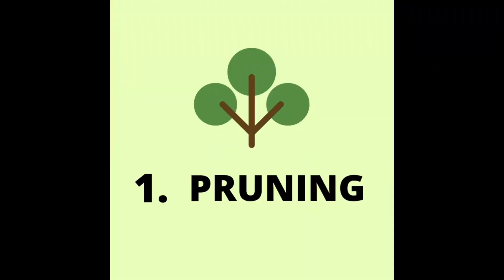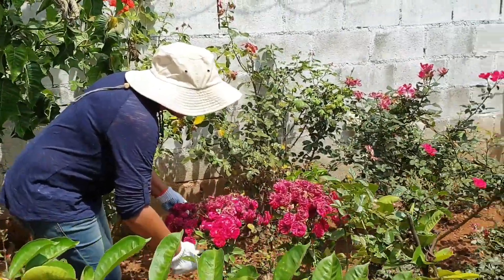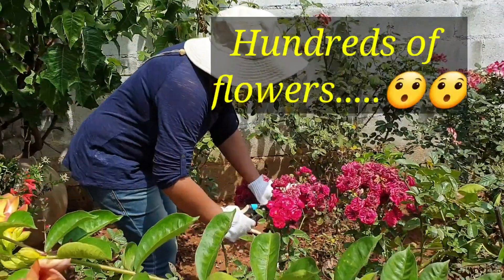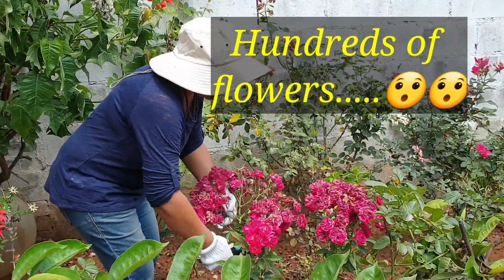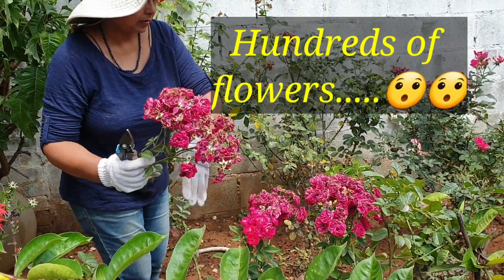Thank you for watching this video. We will cover easy methods, including cutting without cutting. Light pruning will be done in this season.